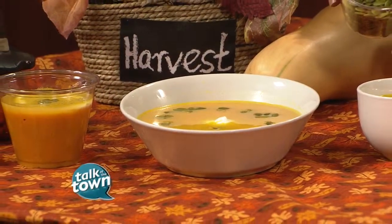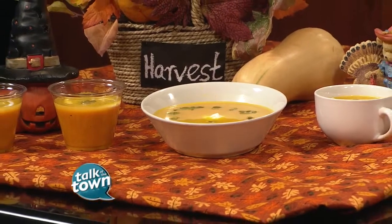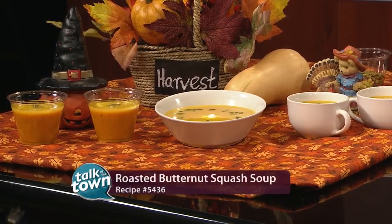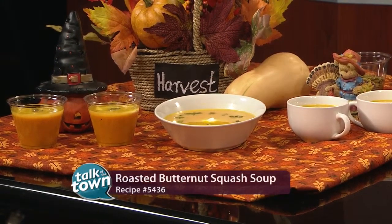You can serve it with the roasted seeds from this, but I buy pepitas, which are pumpkin seeds. I like the color contrast, and I garnish it with a little bit of Greek yogurt and some pepitas. It makes a great meal with some protein. Or for Halloween — I like it for Halloween — or an elegant Thanksgiving. So you've got several different ways to serve that.